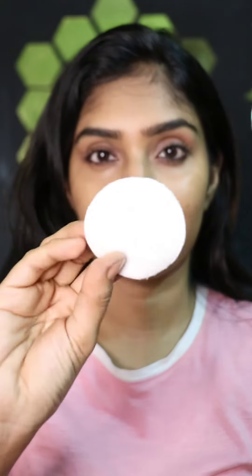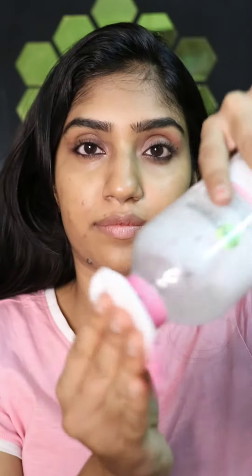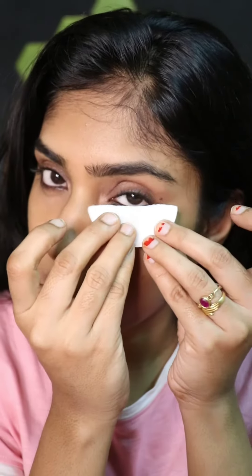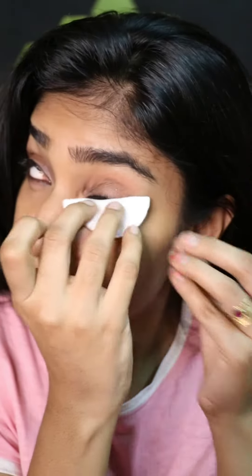Now moving on, we are going to remove the mascara. For mascara, I like to take another cotton pad, wet it with the micellar water, bend it and go to the roots of my lashes and jiggle it gently. As you guys can see, I'm not doing it very roughly — I'm gently using it on the roots of my lashes. By doing this, the mascara will loosen up, melt into the micellar water, and come off in the cotton pad.